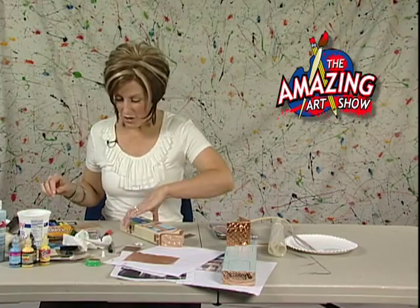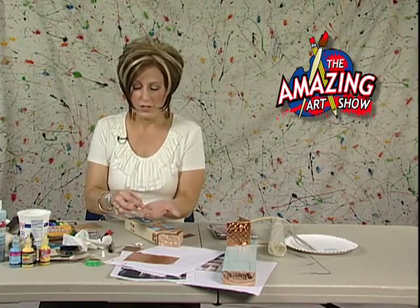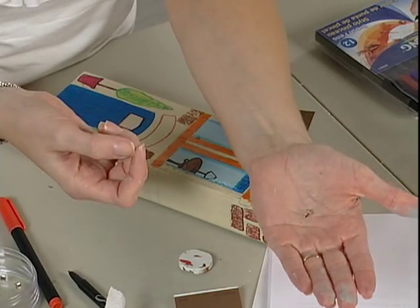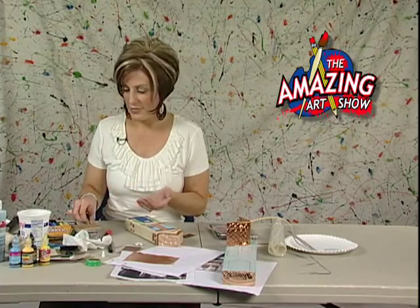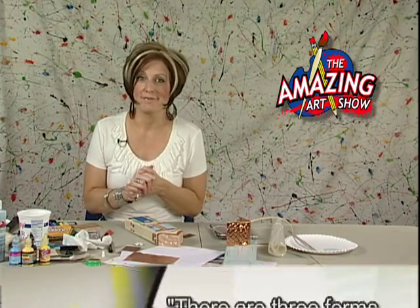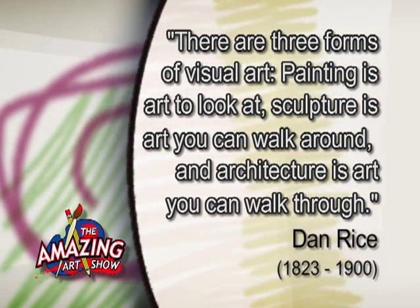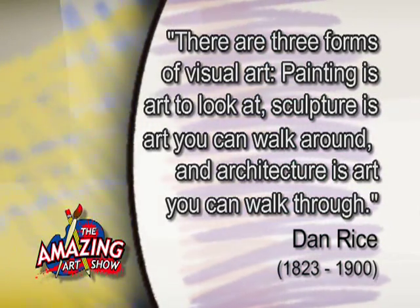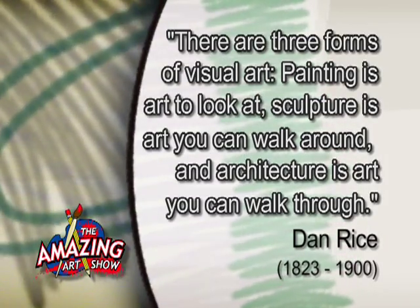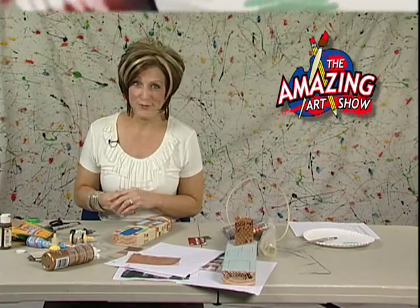Also, some other things you might like to do are adding in those details we talked about — the little brads. You could go in and decide where you might like to do that. Maybe doorknobs, different things like that.